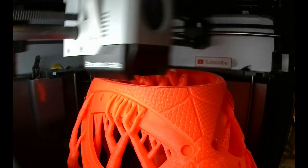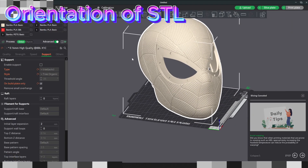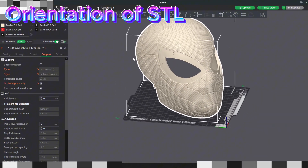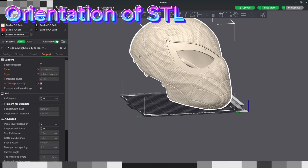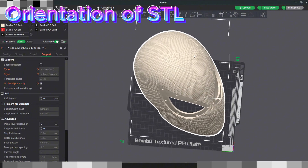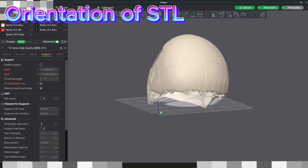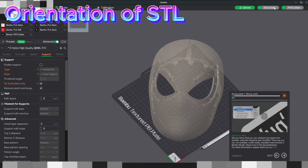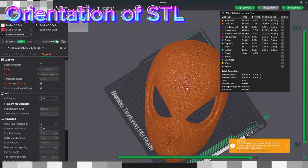After the slice, you can see where the top layer is going to be and where the ringing is going to occur — right here between the eyes. This is the top layer of the print itself. So when you're orientating the STL file in your slicer, try to orientate it so the top layer is where people's eyes aren't going to be drawn to. If you put it right there, that's the first thing they're going to see — that ring right in the middle of the eyes. So I'm going to opt to slice this at a more upright position.